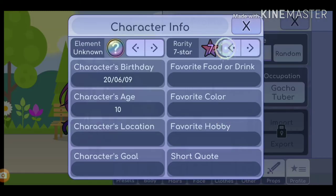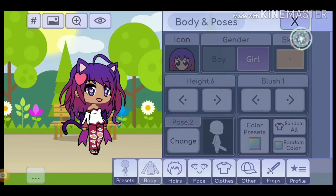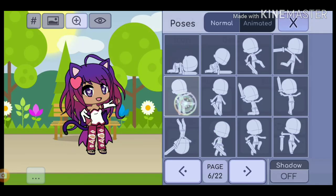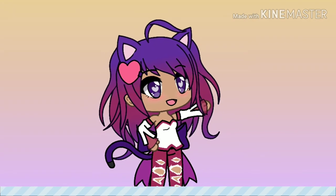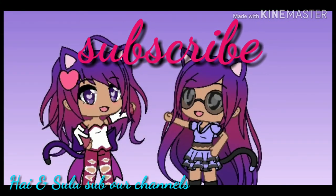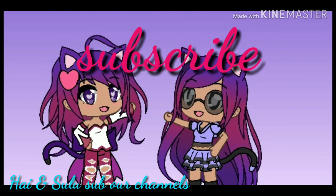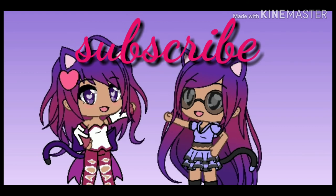Okay guys, so that's all for this video. Hope you enjoyed. Sorry it took really long. But until then, see you guys next time. Bye!